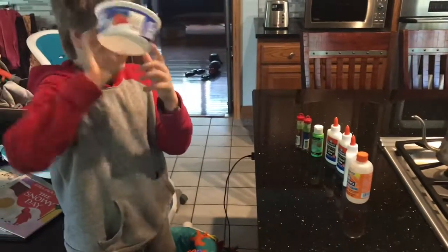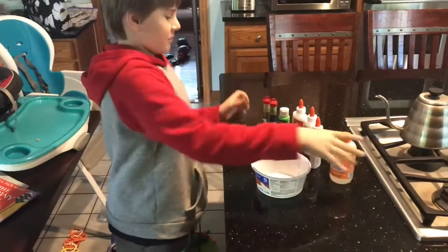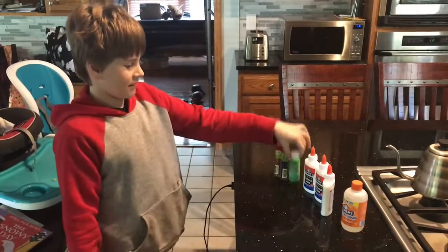I have this thing — Cool Whip, not sponsored — and we have this thing and a bunch of stuff. So we will be attempting to make green slime.